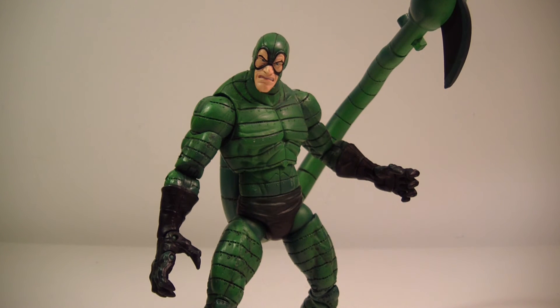Stop wasting your time watching this video and go pick one up. I definitely recommend this figure hands down. Let me know what you guys think in the comments below. Thank you for watching — that's going to wrap it up for my review on the Spider-Man Classic Scorpion figure. Thank you as always for watching, I always appreciate you guys, and I will see you on the flip side.